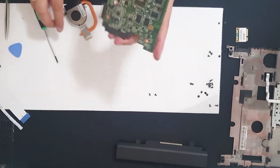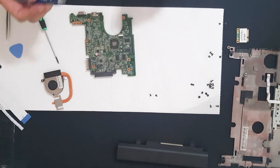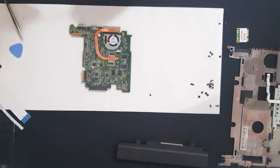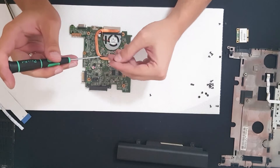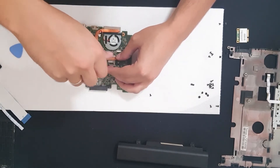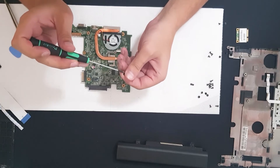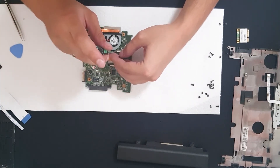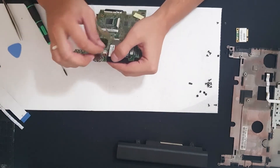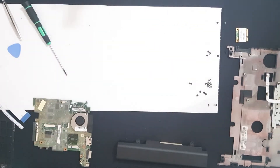Now let's apply thermal paste — Arctic MX-4. Just a tiny grain, don't put too much. All right, it's in there, thermal paste changed. The motherboard is finished.